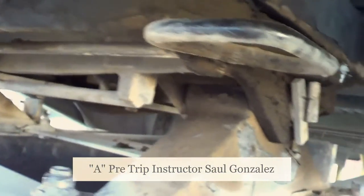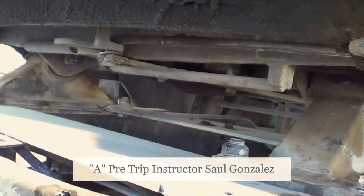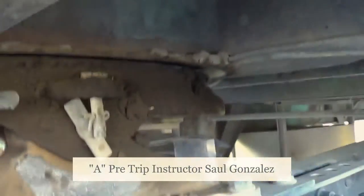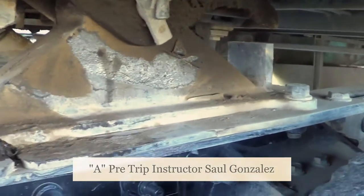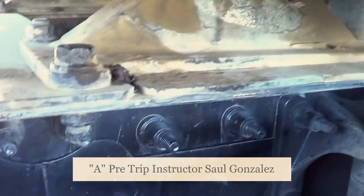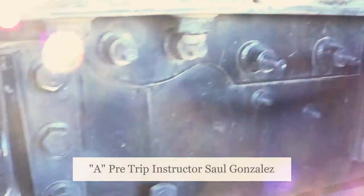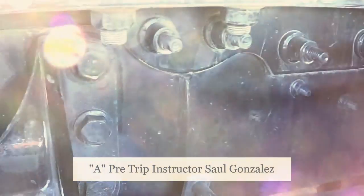From here, I'm going to inspect my fifth wheel lever. I'm going to make sure it's in the lock position, not cracked or broken, and securely mounted, no missing hardware. My fifth wheel is securely mounted to my platform by the pin and cotter pin. My platform is securely mounted to the frame — not cracked or broken, securely mounted, no missing hardware. My frame on my platform is securely mounted to the frame of the vehicle — not cracked or broken, securely mounted, no missing hardware.